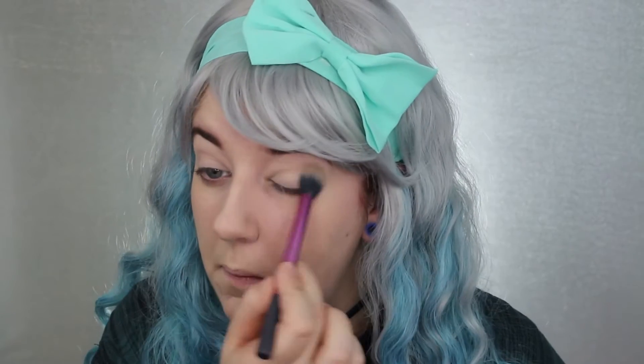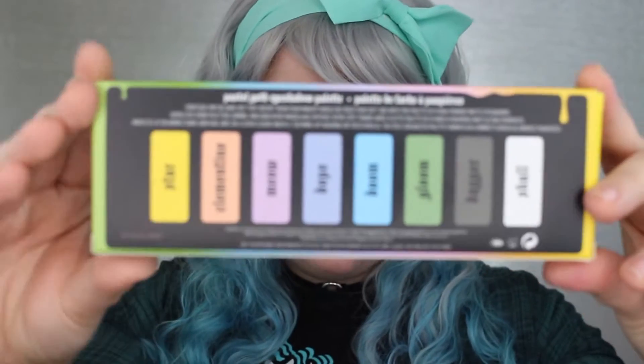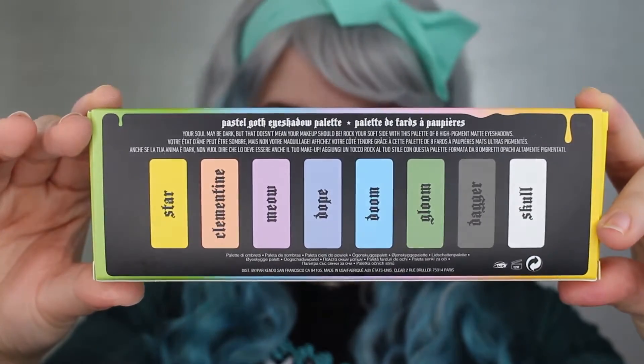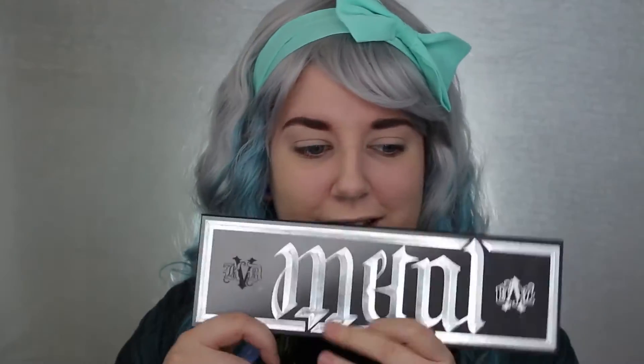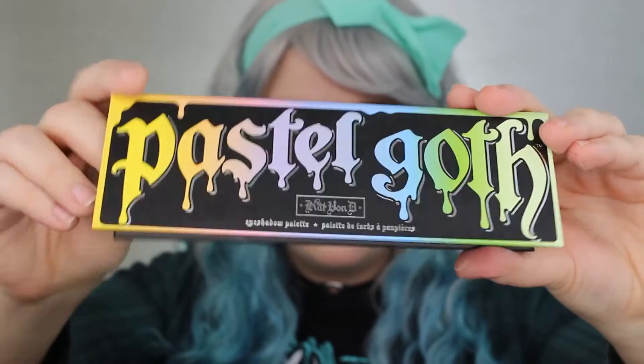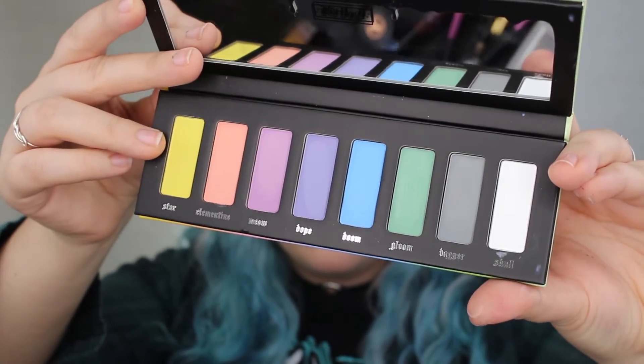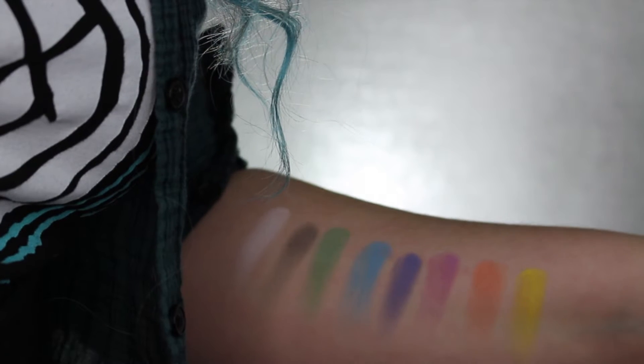Now I'm going to take the star of the show. As you can see, the metal matte palette is humongous compared to this teeny pastel goth palette, but size doesn't mean everything — these colors are absolutely beautiful. So I gave you some quick swatches.